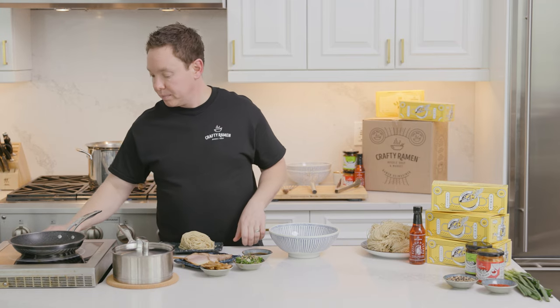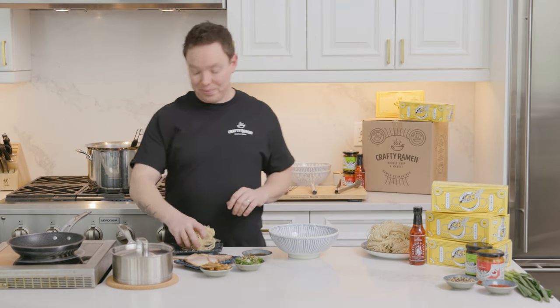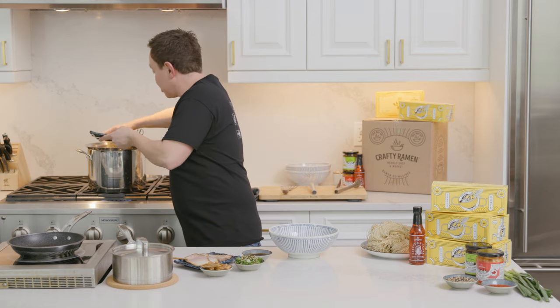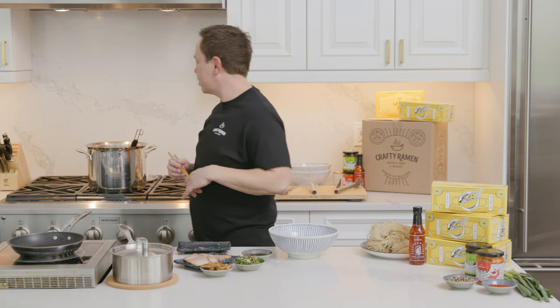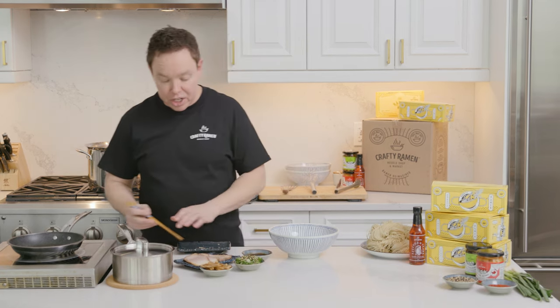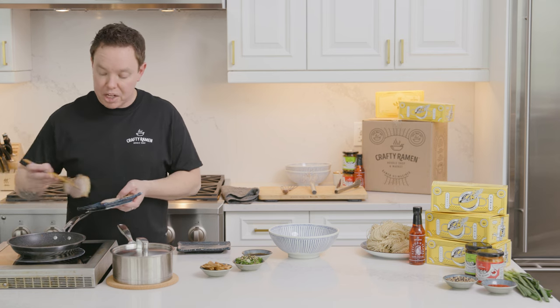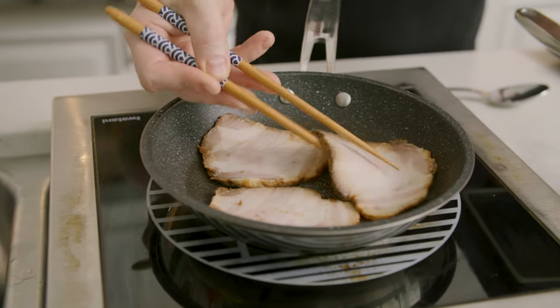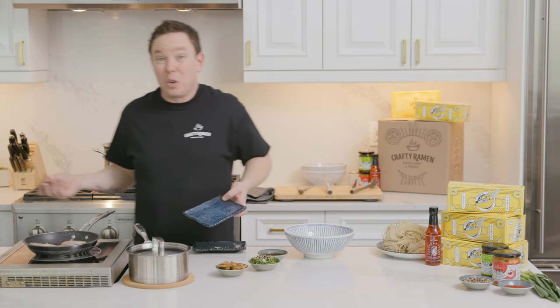We're going to get a pan on to cook our proteins. Get it nice and hot. While that's heating up, I'm going to take my noodles and gently curl them into my basket. These take about a minute and a half to two minutes to cook — a little bit longer if you're cooking from frozen. Give them a bit of a shake in the basket, make sure there are no lumps or clumps. Then we can turn our attention to our protein. In a dry non-stick pan, I'm going to arrange my chashu. This is fully cooked, so we don't have to worry about it — we're just trying to warm it up and get a little bit of color on it. You can also do this with a blowtorch, or stick it on your grill, or put it under the broiler.